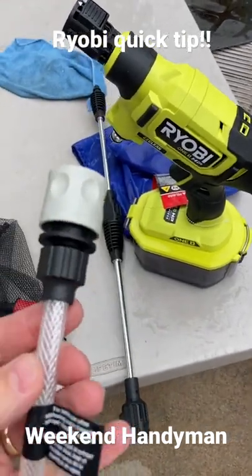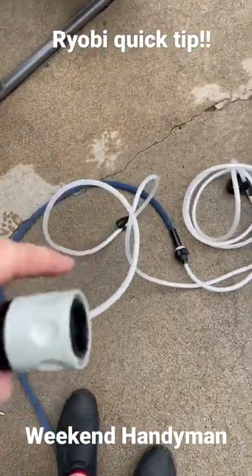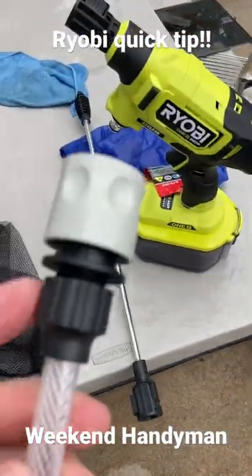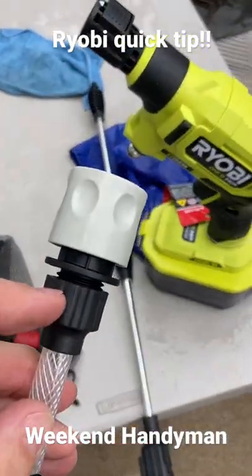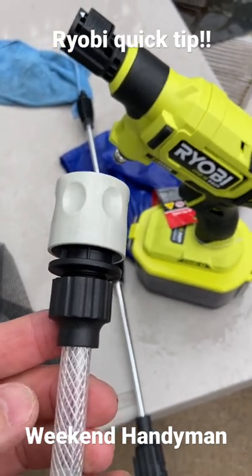When you get it, this area where the water line connects to your hose — you've got to tighten this up. They come somewhat tight from the factory, but if you have any kind of pressure at all — city pressure, anything above 20 pounds —